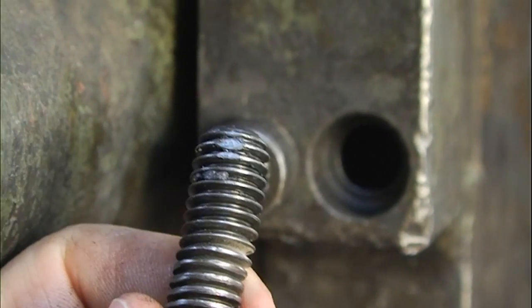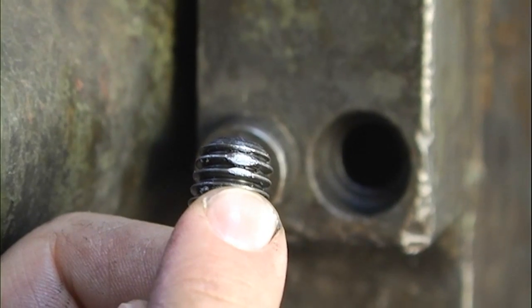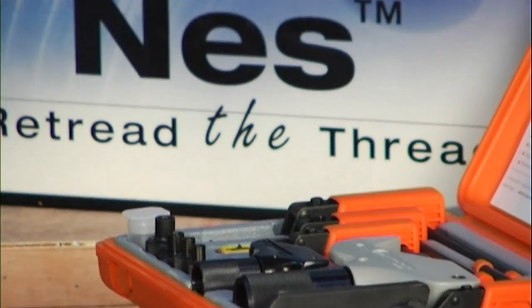Seeing how the damage is on the external threads of the bolt, the Ness 1A would be the most suitable for this repair.